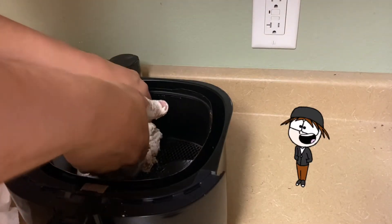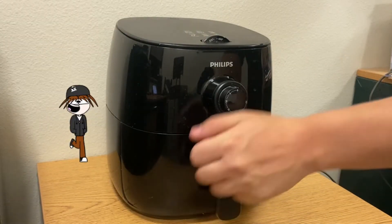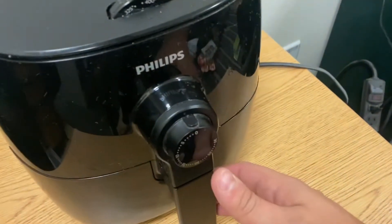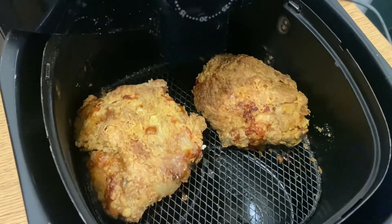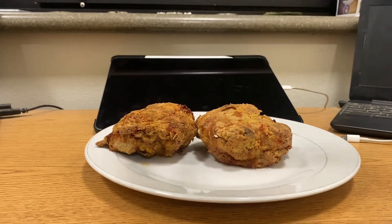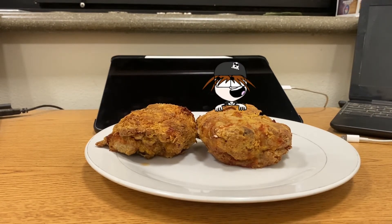Finally you're gonna take your chicken and put it on the tray and put it in the air fryer, set it to about 30 minutes at 400 degrees. Also make sure you give your chicken a flip after 15 minutes so it cooks evenly on both sides. It looks so good — let's cut this bad boy open and see how it looks on the inside.